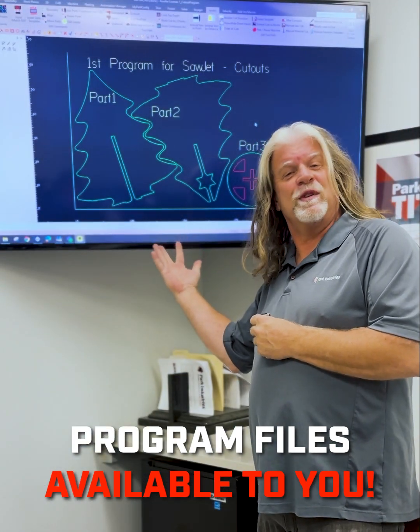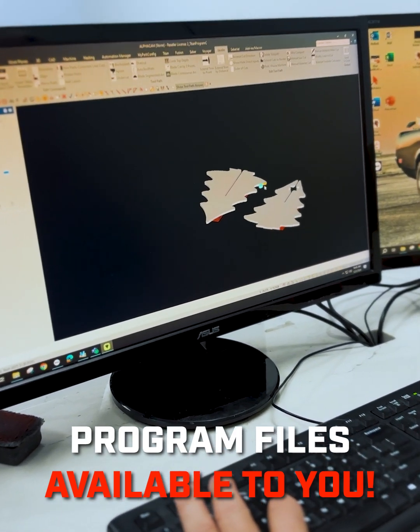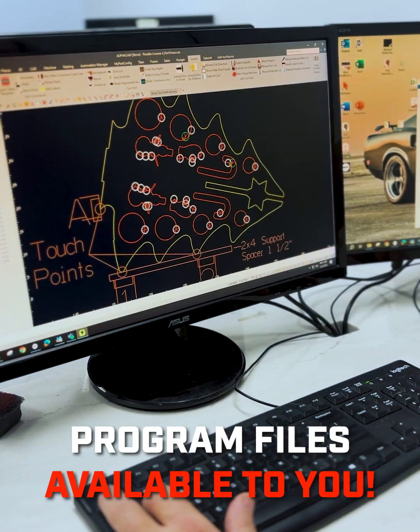Then we're going to bring these parts over to the Titan to finish the edges on our trees. Then we're going to bring them back to our sawjet and reintroduce them to be able to cut out all of the fun interior shapes.